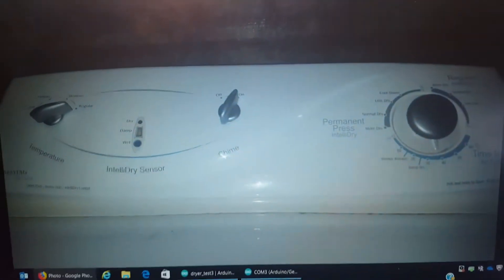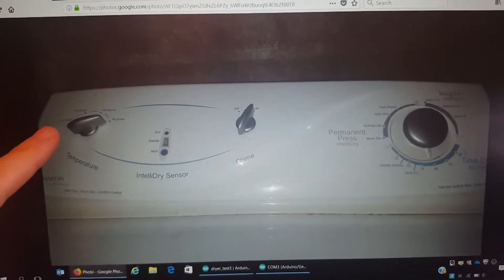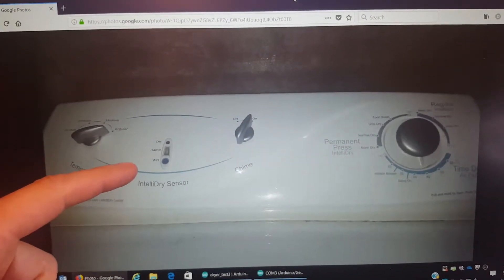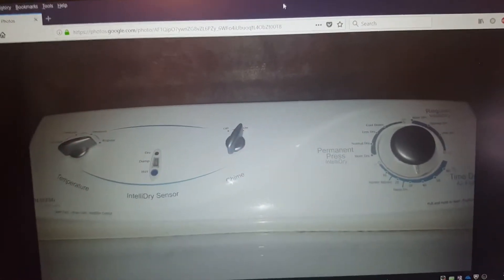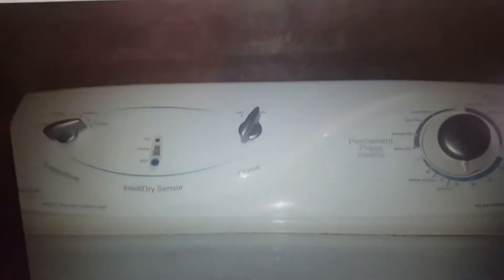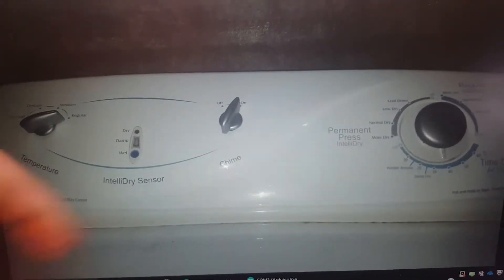Looking at the clothes dryer, we have a temperature control here that I'm going to continue to use. Then we have this intelligent dry sensor with a wet, damp, and dry LED. There are also controls to turn off the dryer if it becomes dry, and a chime that beeps when it's done.